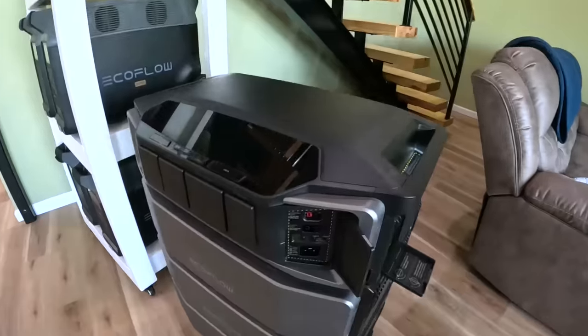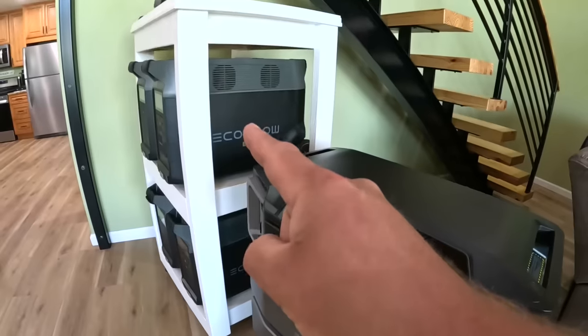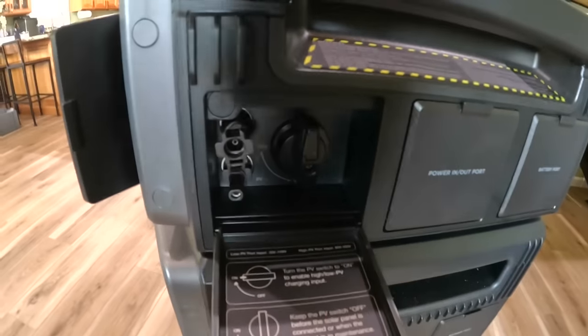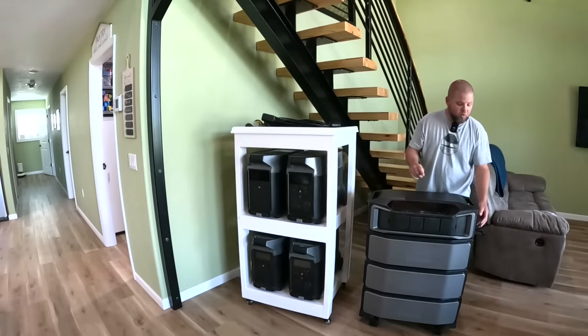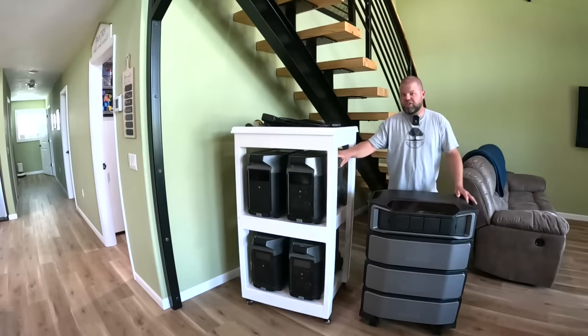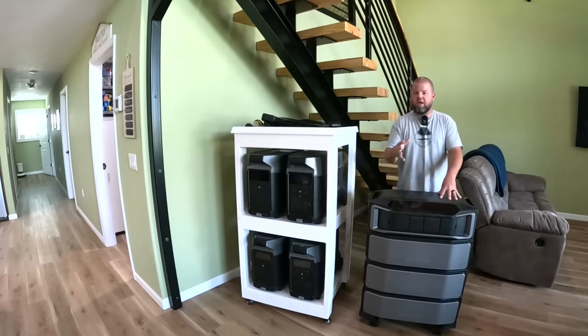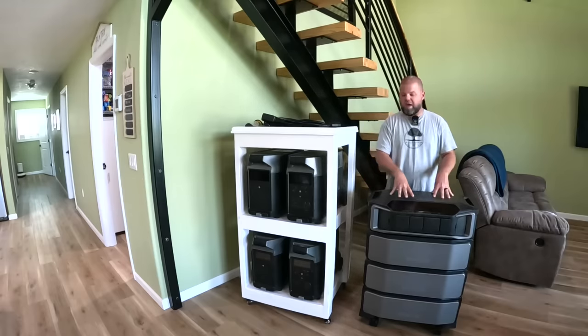The Ultra has dual solar inputs. One up to 150 volts - already very powerful, exactly what a single Delta Pro has. Then it has a second, even more powerful solar input up to 450 volts. So we can add well over 5,000 watts of solar input to this, whereas I was maxing my old system out around 2,400 watts. With the right components you can get a tremendous amount more battery capacity and output - this is going to be extremely hard for me to outgrow.